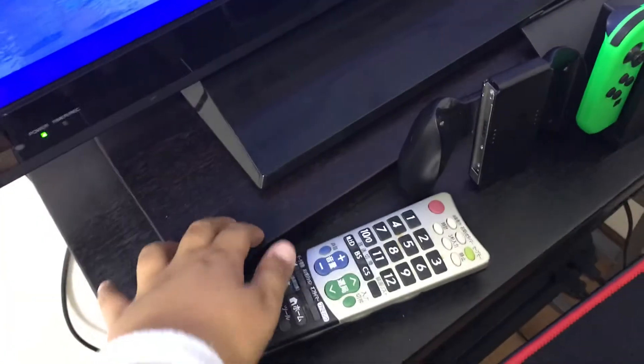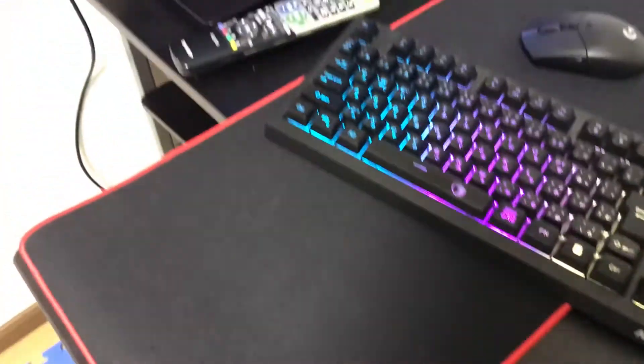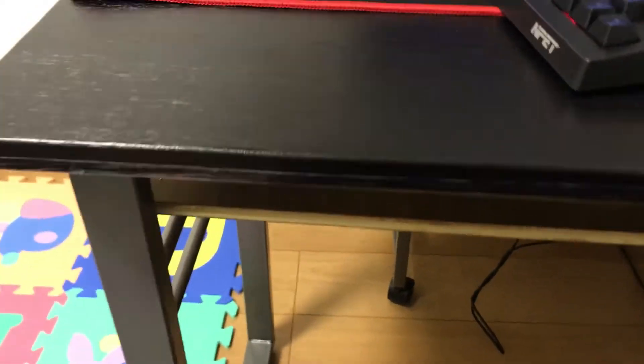I have a little board for the signal boost for my TV, and that's mostly it. I hope you guys enjoyed — see you guys later, goodbye!